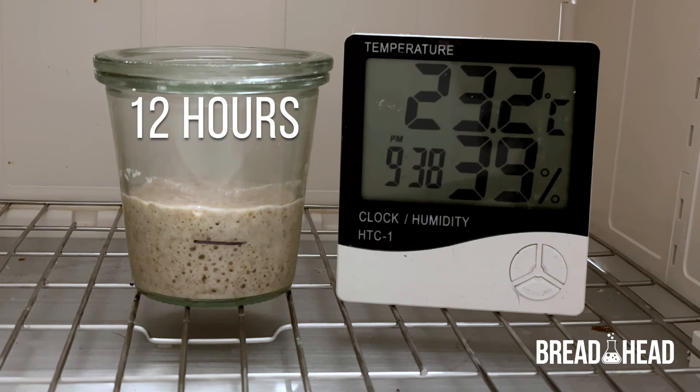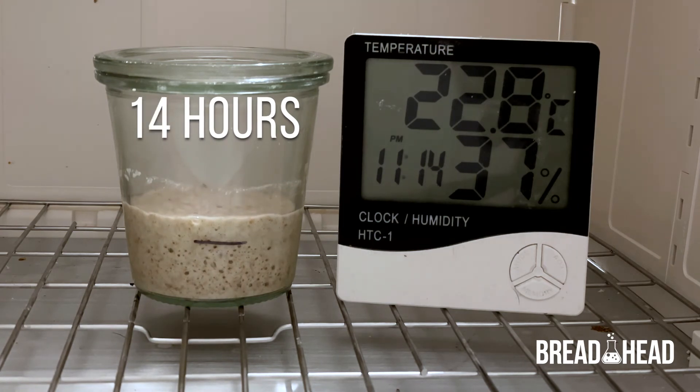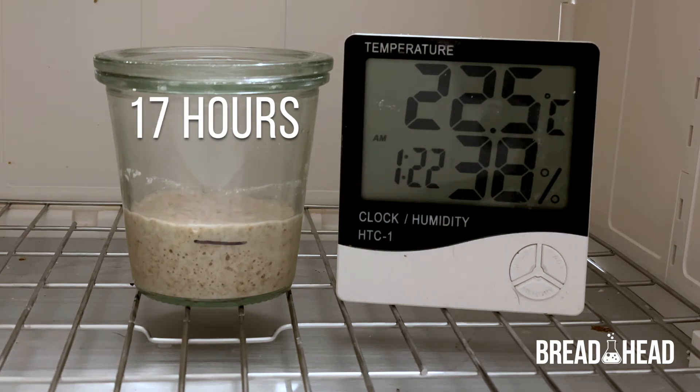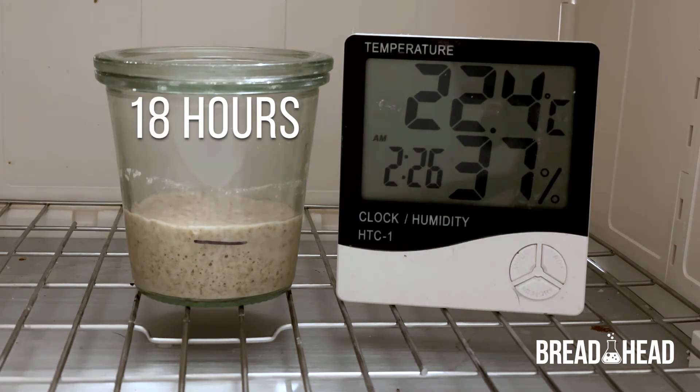After 12 hours, the yeast still remains active but it's starting to lose some of its potency. And after 18 hours, you can see we're almost back to where we started. This starter is now ready for the next stage, which is making a delicious loaf of sourdough bread.